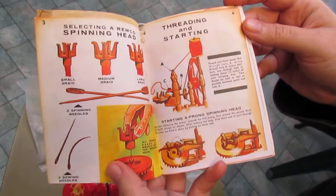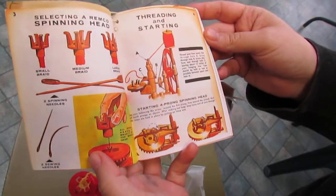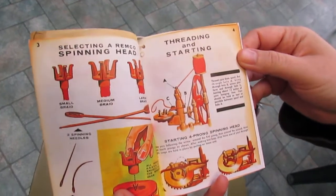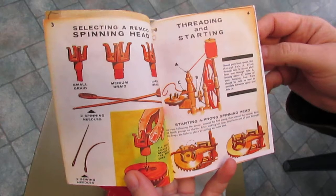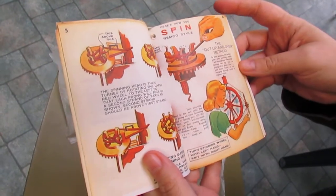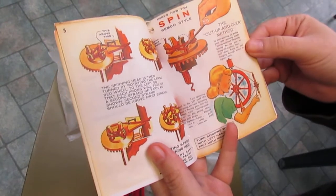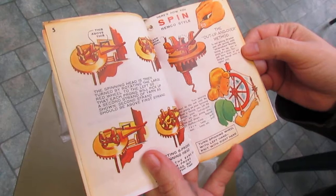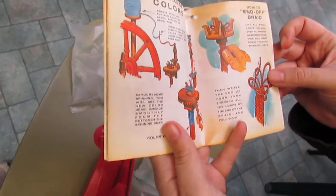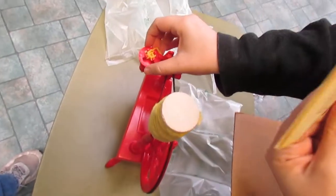We don't have the needle, so we'll have to get that in the future. This works just like a spinning doll, actually. The turning just turns the little head here.